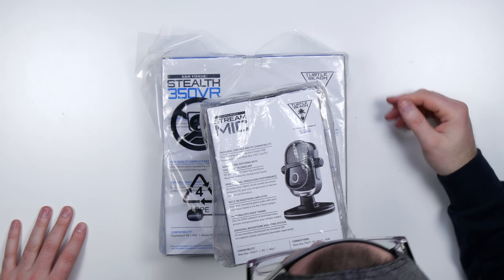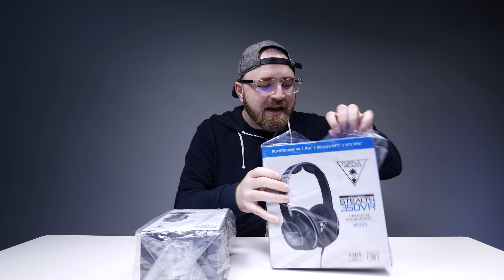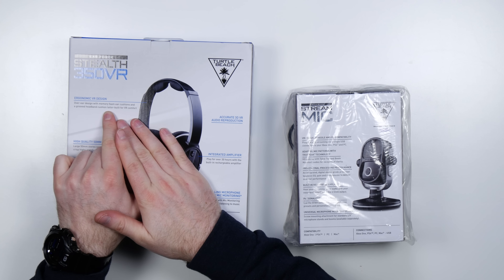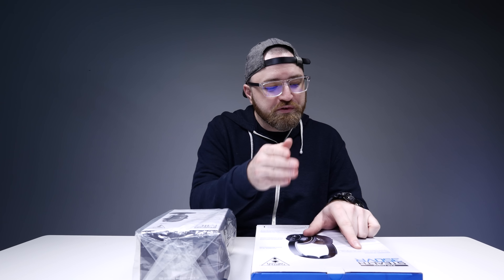A brand new gaming headset — the Stealth 350 VR. It's a gaming headset targeted at VR users. It's got a microphone attachment as well, of course, for talking back like any other headset. But it's got a VR design. The over-ear design and memory foam have a grooved headband which is tailor-built for VR comfort, so it goes along with your VR headset.